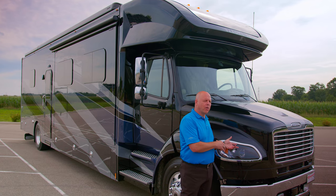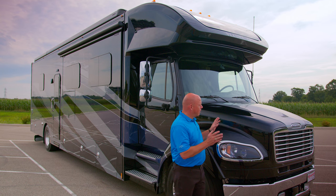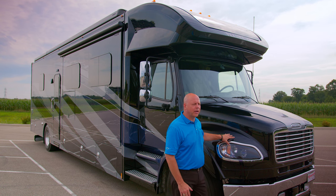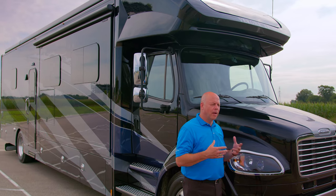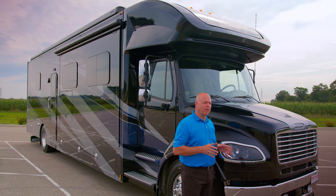There are five exterior decor colors. We're going to talk about the chassis here a little bit. This is a Freightliner M2-106. It's powered by an L9 Cummins 360 horsepower engine. You have a 3200 TRV Allison transmission, which is a six-speed and generates up to 1,150 foot-pounds of torque. You can pull up to 20,000 pounds with this vehicle.